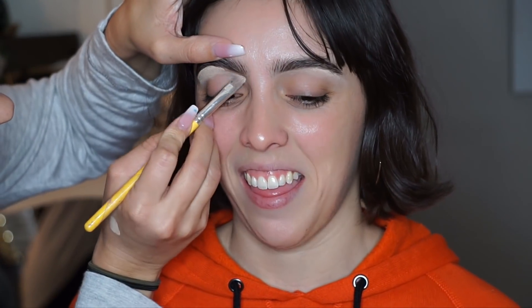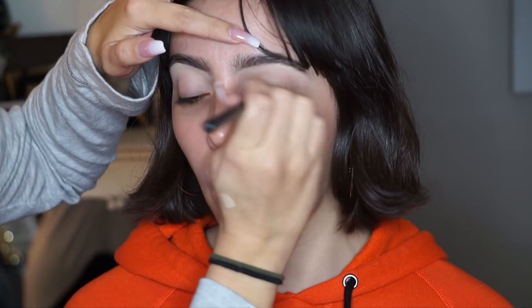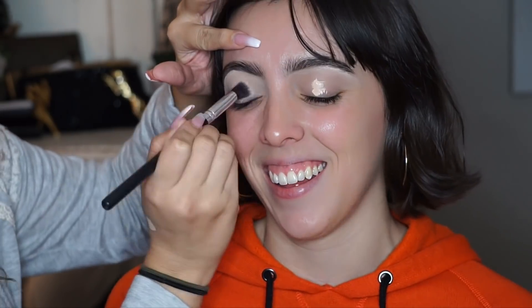Now I'm going to move on to priming the eye. I'm going to be using the Urban Decay Primer Potion, the original, and then on top of that I'm going to apply a little bit of Tarte Shape Tape. That's just going to even out the lid, get rid of any darkness on the lid, and create a blank canvas.